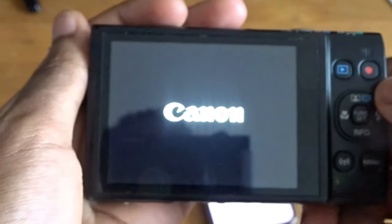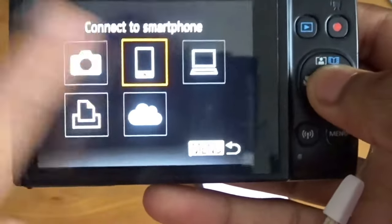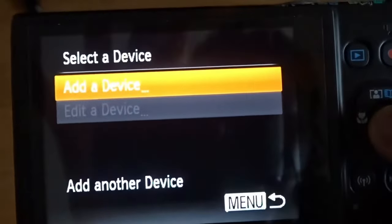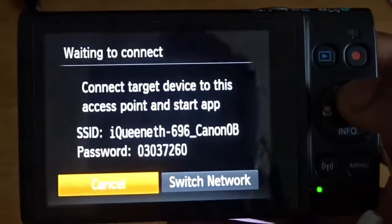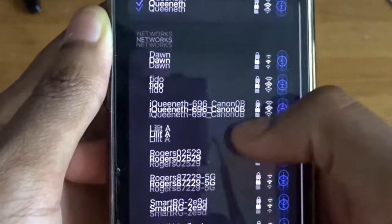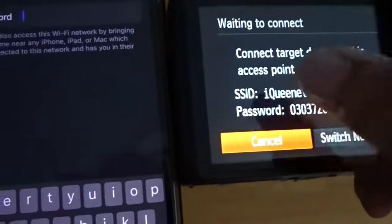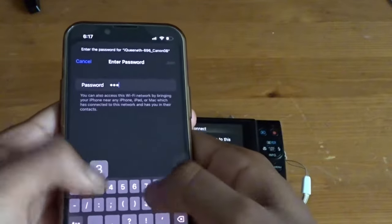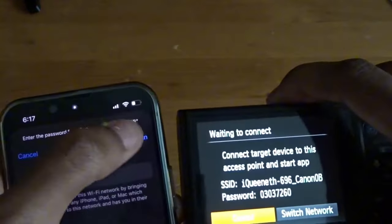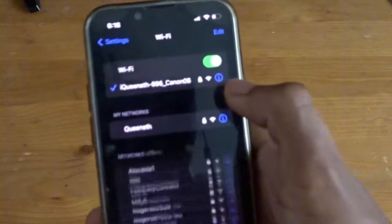Now we have to turn on our camera. I'm going to click the playback button right here. Let's say I want to export this photo — you click the connection button right here, then move over to 'Connect your smartphone' and click OK to add a device. Then we go back to the phone, go over to Wi-Fi settings, and click on the camera's network. It will ask for the password. I'm going to copy the password from the camera screen to here. And there it is — it's connected.